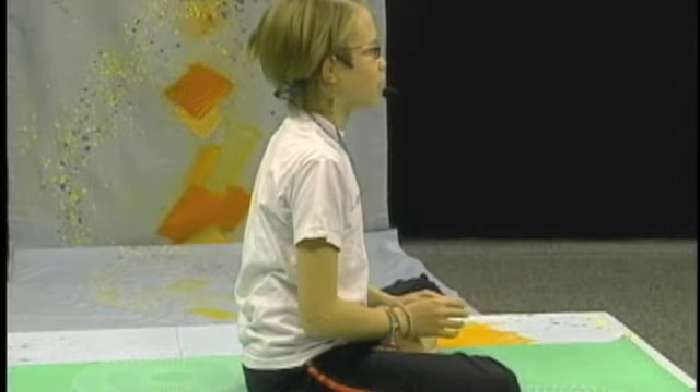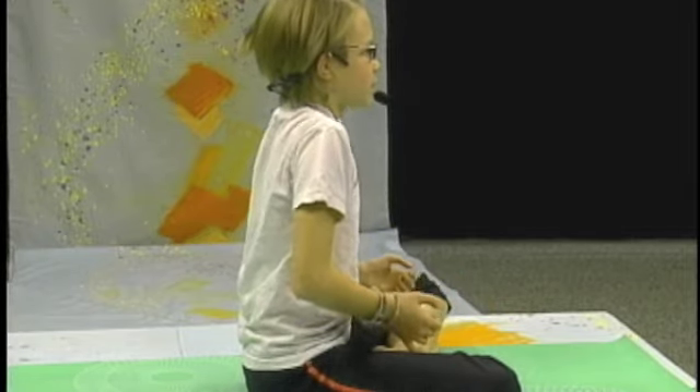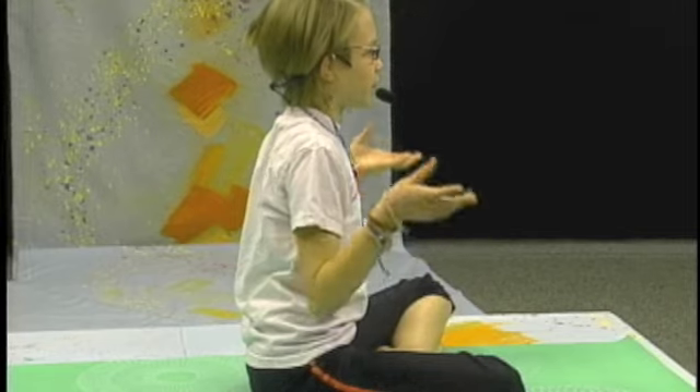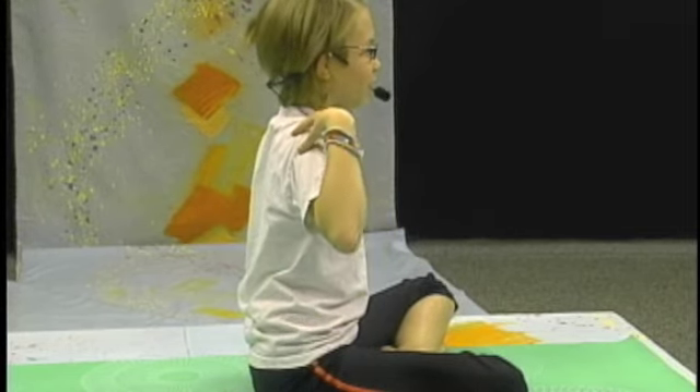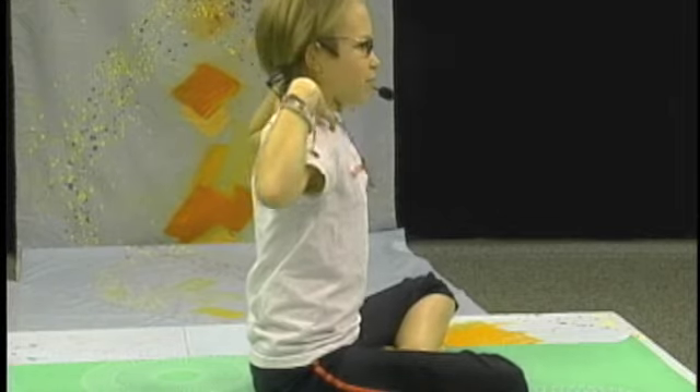First you want to slowly move your shoulders in a circle, exaggerating the movements, breathing, taking it nice and slow. Now put your fingertips lightly on your shoulders and go again.